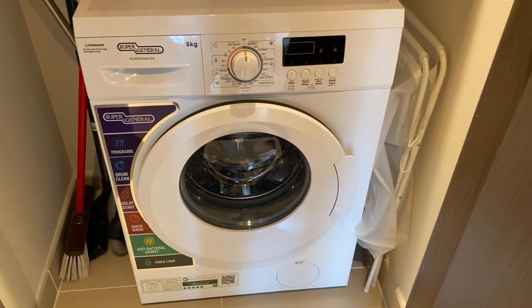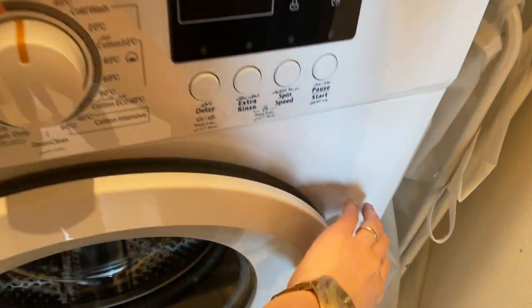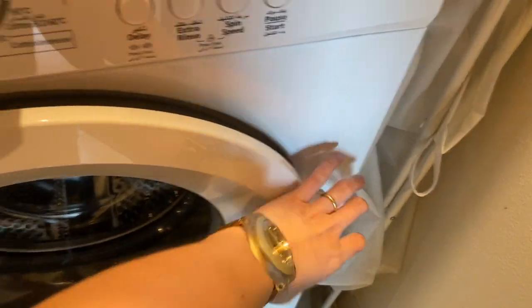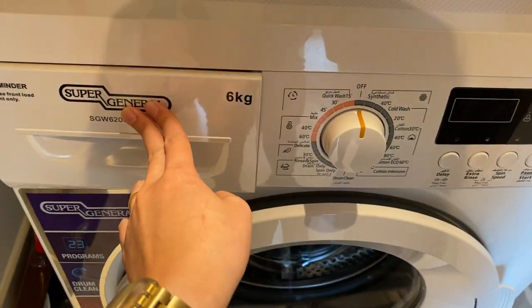To use the Supergeneral Washing Machine, make sure that the main switch is on. Open the lid, put the clothes inside and close. Open this cover, put the soap inside and close.